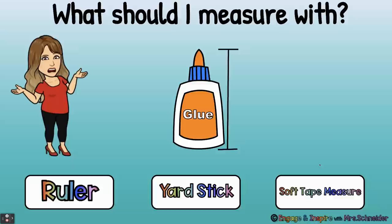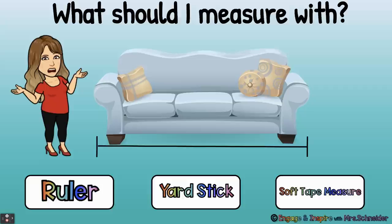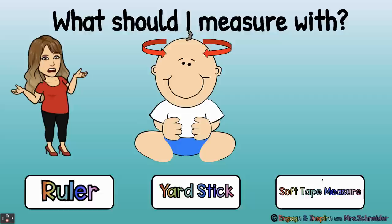What should I measure with? Here we have school glue. Ruler — yes, we should measure this with a ruler because glue is a smaller item. What should I measure with? Yardstick — yes, very good. What should I measure with? Soft tape measure — yes, for this one we use the soft tape measure because we need to measure around the baby's head and that's not a flat or straight surface.